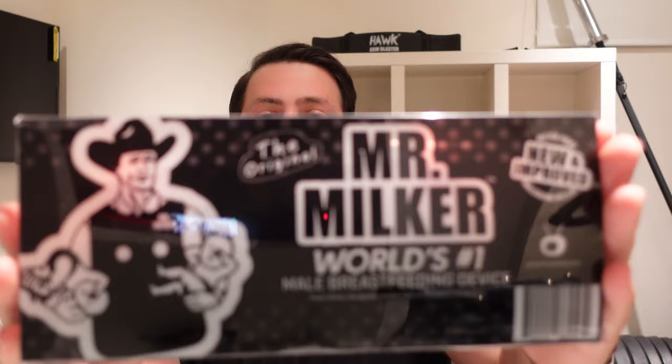Hey guys, I received a new product that I wanted to share with you and review. It is called the Mr. Milker — the world's number one male breastfeeding device. It says it has a better price, it's new and improved, and better marketing.